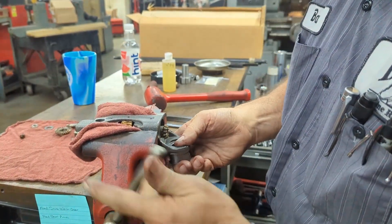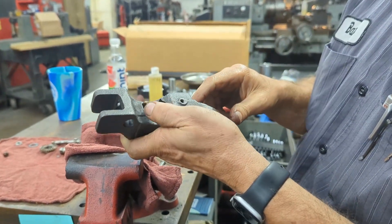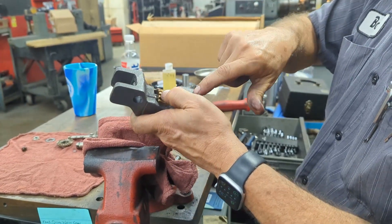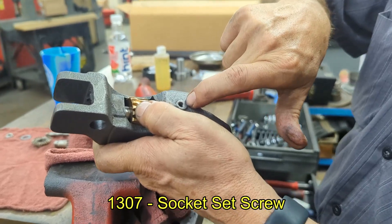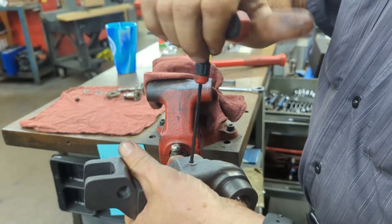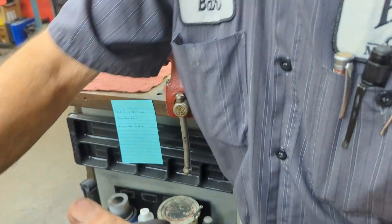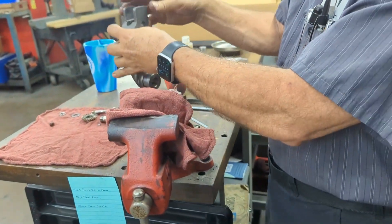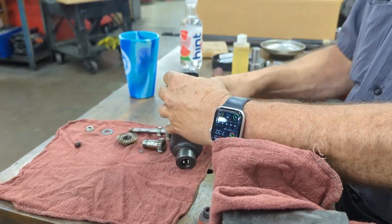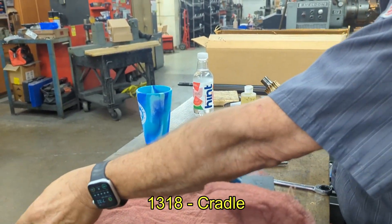Next we are going to remove this whole shaft assembly in one piece. Everything will come out this direction towards where the bevel gears are, but you have a set screw in here — this is where you need your eighth inch Allen. You don't need to remove it completely, but you need to loosen it. Now we are going to knock the assembly through. This one just came right out. Set your cradle aside.